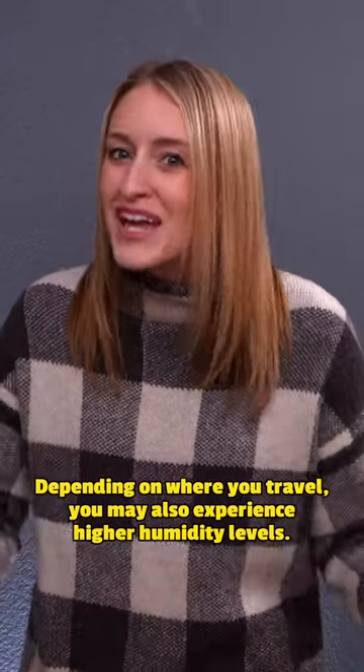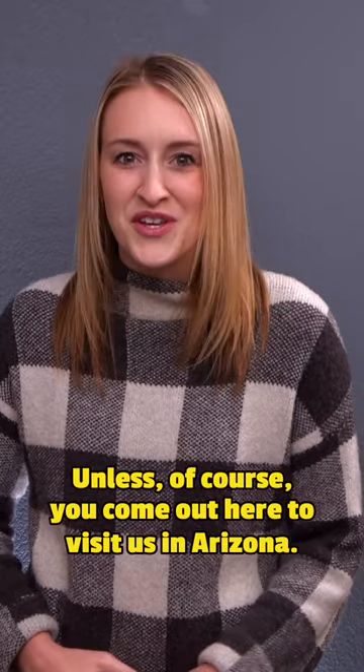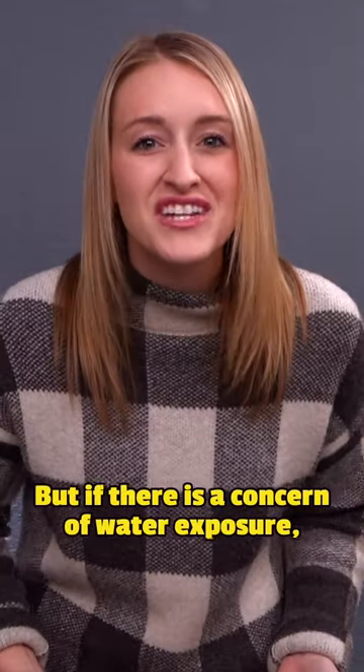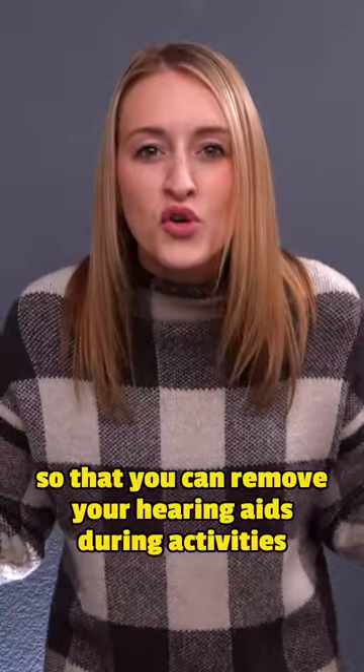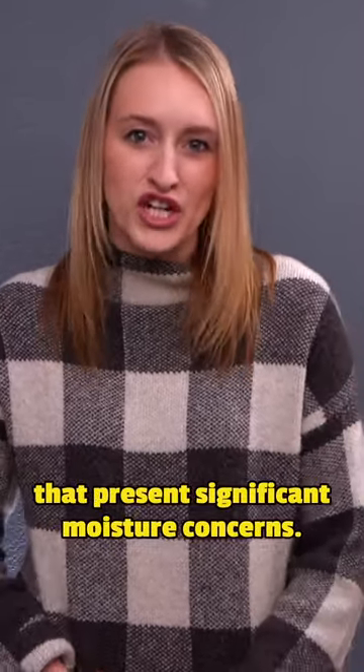Depending on where you travel, you may also experience higher humidity levels — unless, of course, you come out here to visit us in Arizona. But if there is a concern of water exposure, make sure you pack a carrying case so that you can remove your hearing aids during activities that present significant moisture concerns.